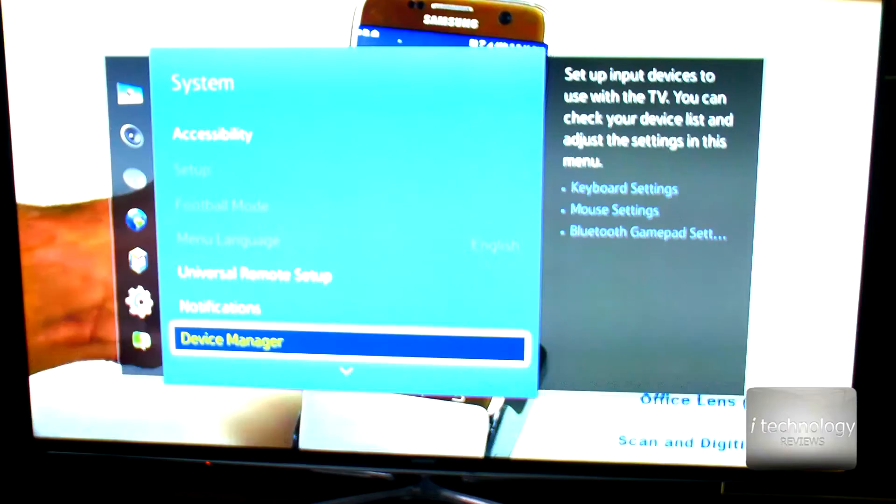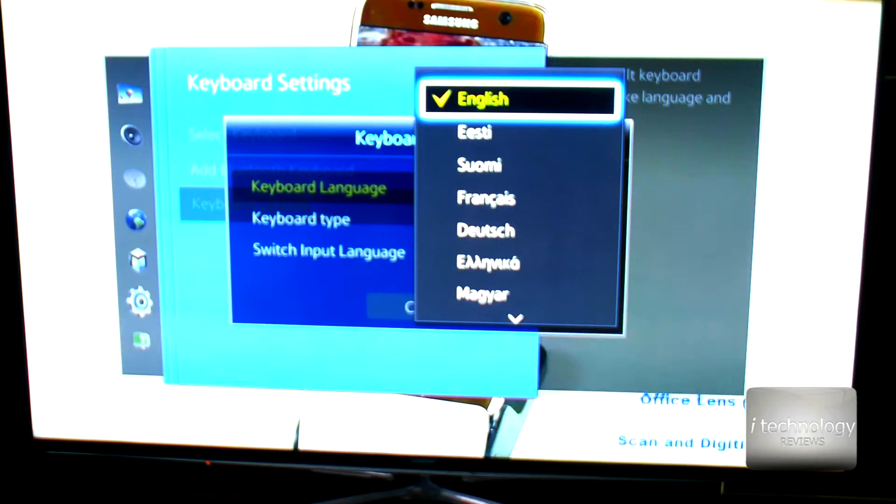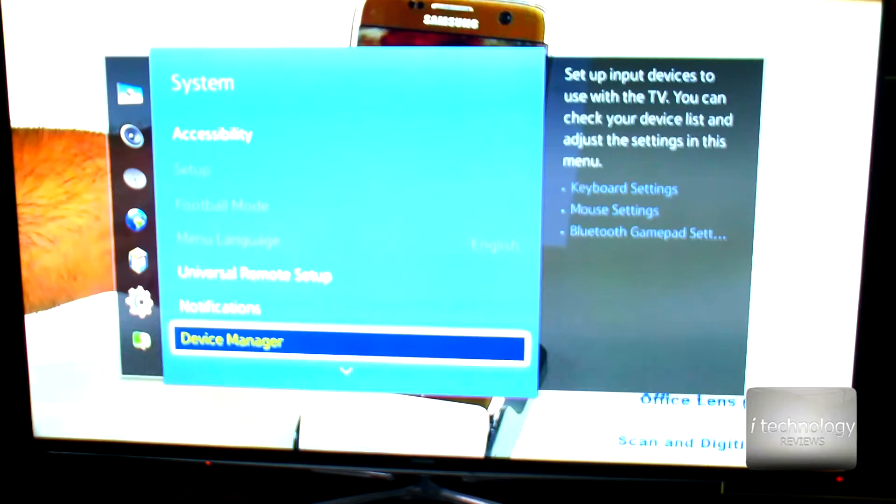We have some keyboard settings, but I didn't manage to make many other changes. I just selected English US International and that's pretty much it — you cannot do much more customization.